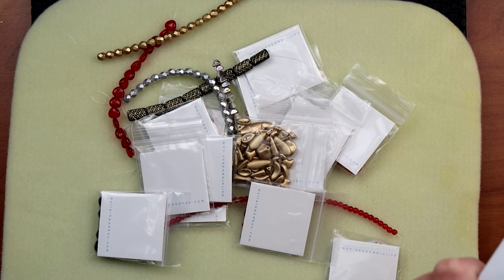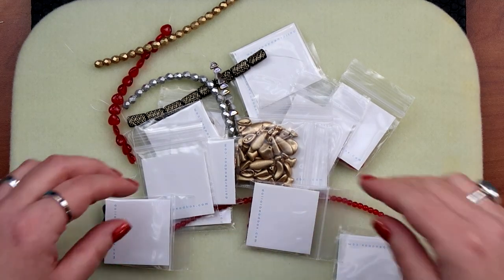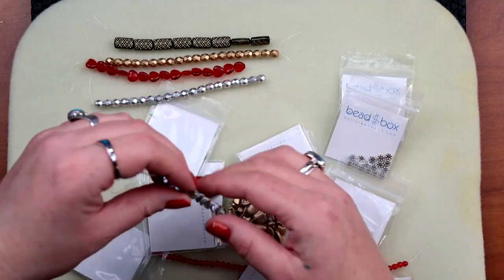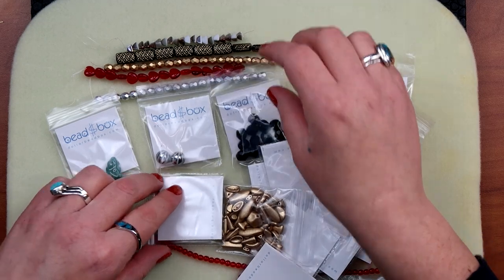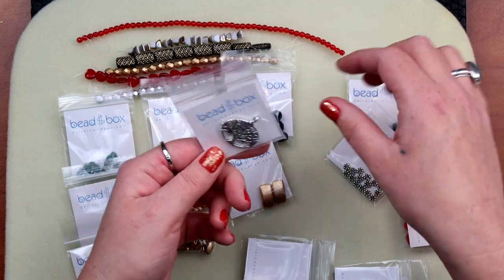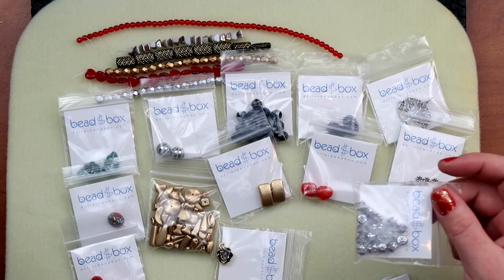The theme for December is just 'Happy Happy December.' Let's take a look at what we got. We got some bead strands — those are cute — some fire polish, some little something or others. Let me get these little ones. Oh, here's a little tree, that's cute. Some spacers. Oh, this is cute — a little rose, or maybe not a rose, it looks like a rose.